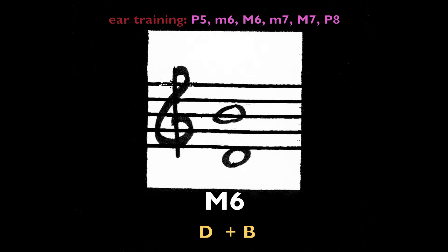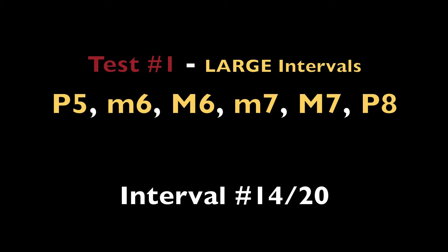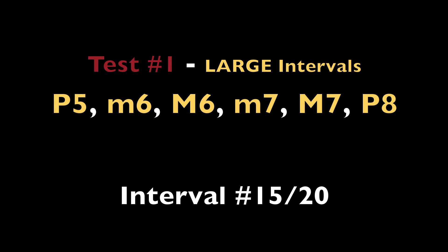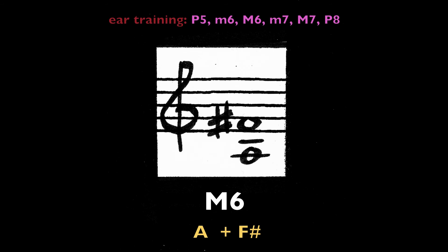Major sixth, D and B. Major sixth, A and F-sharp.